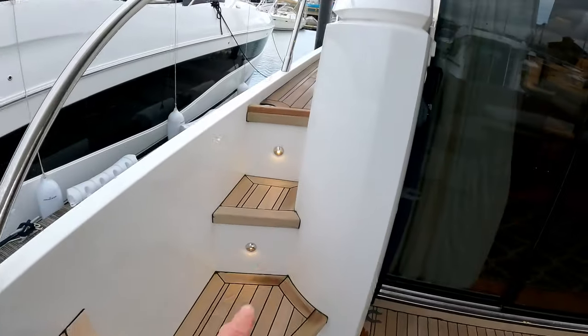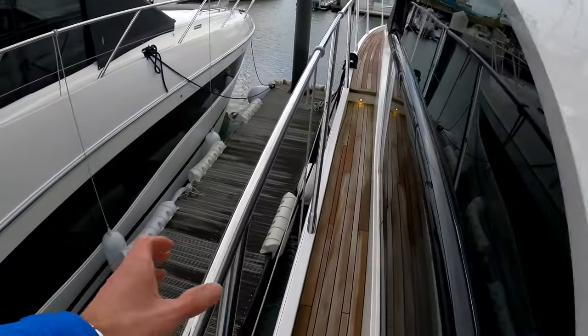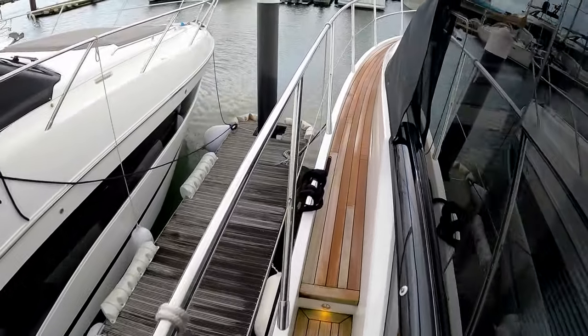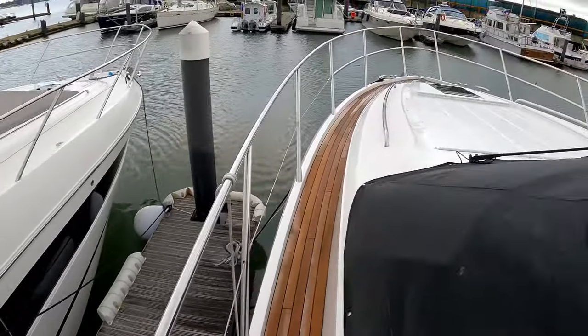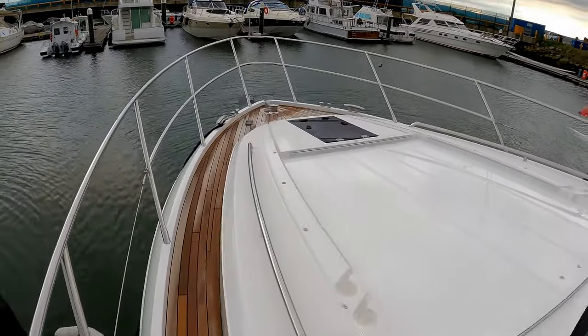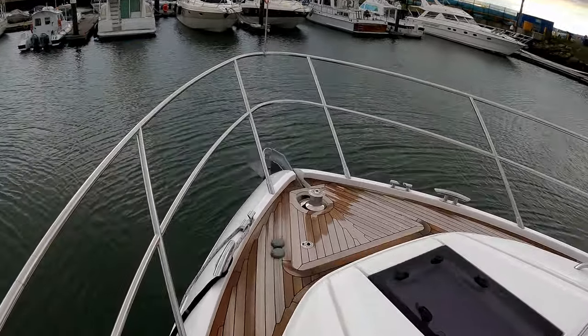A couple of steps up with these really nice pin lights takes you through the teak decking all the way around on a really substantially high guardrail, and that takes us to the foredeck where you can see plenty of room for sunbathing cushions and a nice flared-out pulpit which makes it really easy to walk around here.